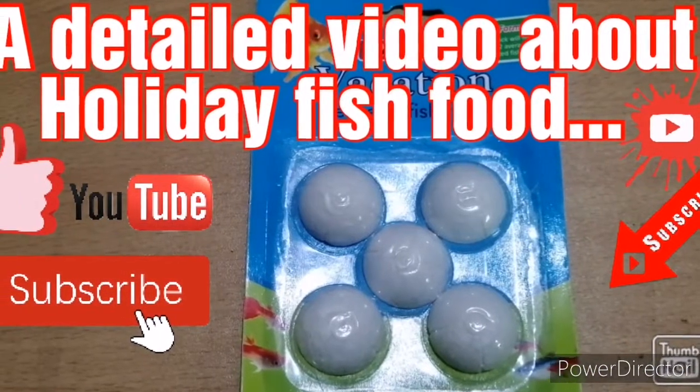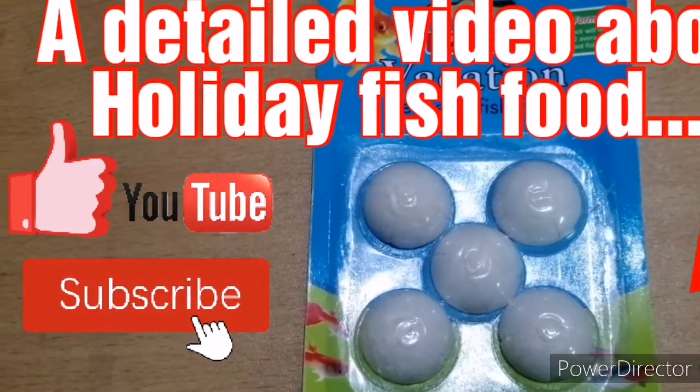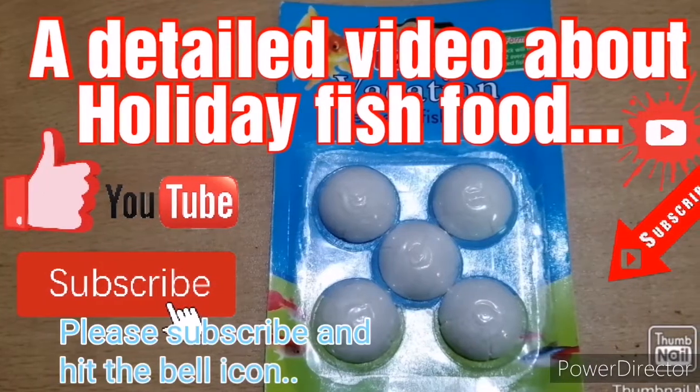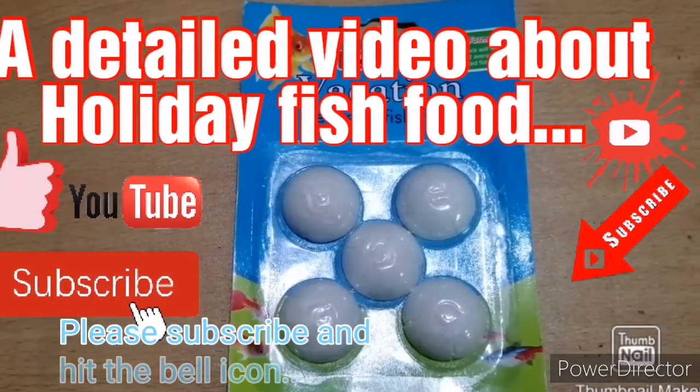Welcome to my channel Aqua Fish for Assam, India. Today I'll give a detailed video about holiday fish food. If you are new to the channel, please subscribe and hit the bell icon to get the latest updates. Let's begin the video.